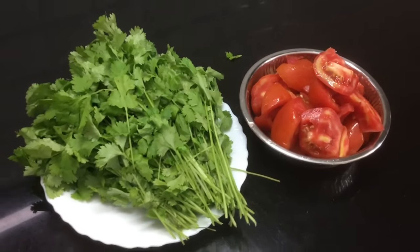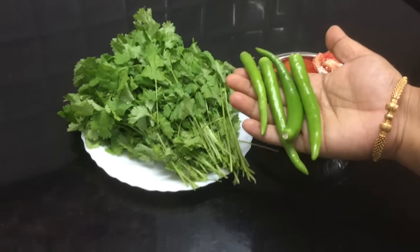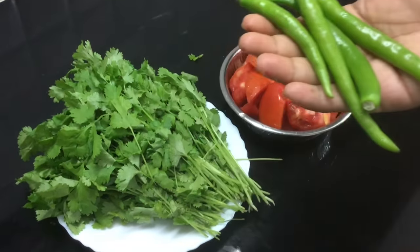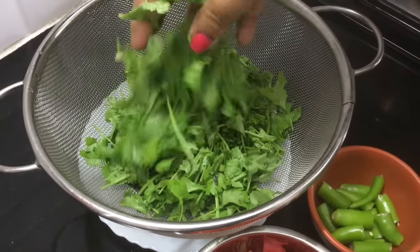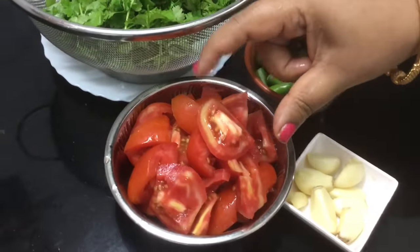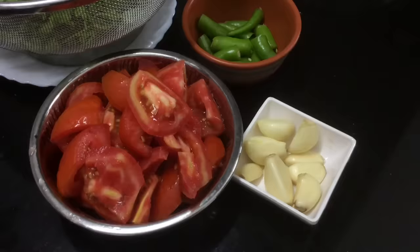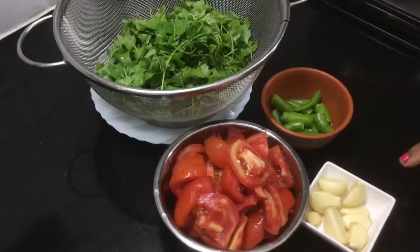You can cut four pieces. Cut the small chutney ingredients and go around. Take a small piece with the knife and cut the pieces into the bowl.